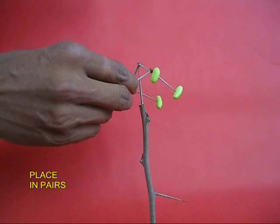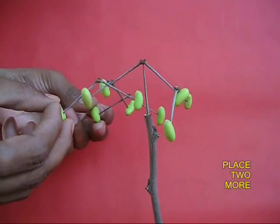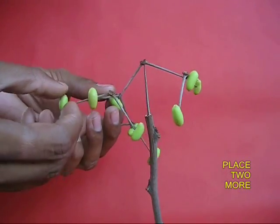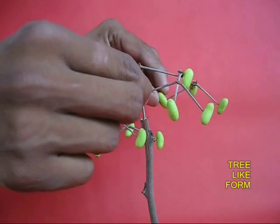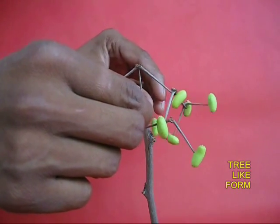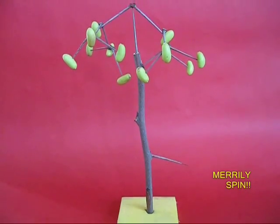Take two of them and put them simultaneously on the first thorn — they will be balanced. Take two more and put them to the left side, then two more on the right side. This way their weights will be balanced and the whole assembly will be beautifully balanced.